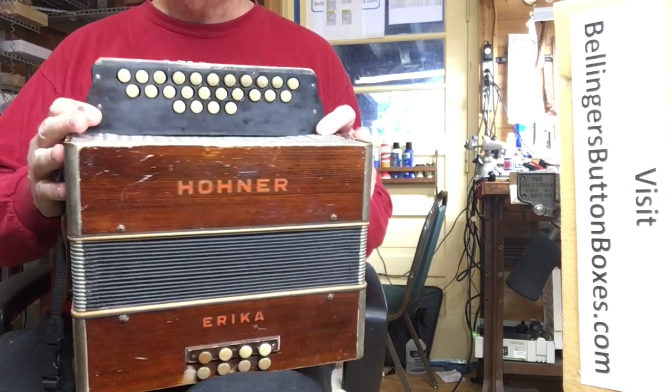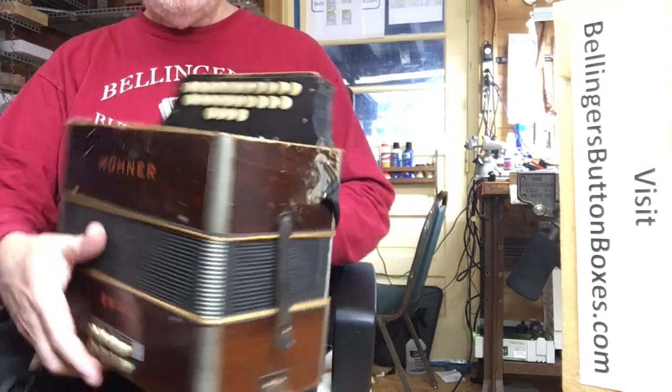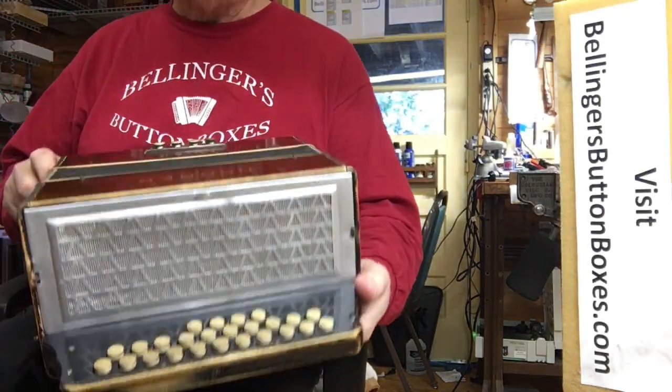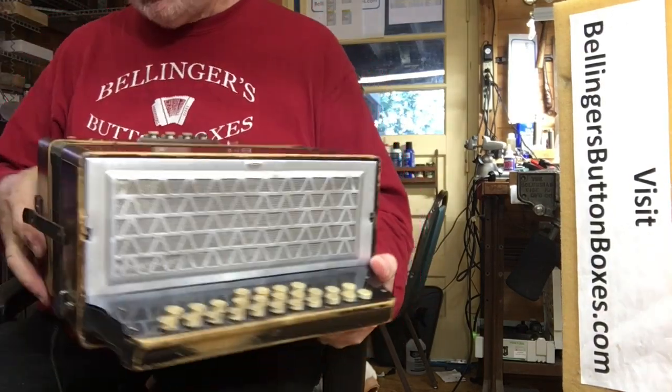Two-and-a-half row in the keys of C, N, and F. The grill has been repainted and it has a new grille cloth on it.